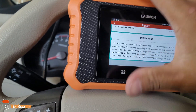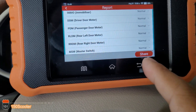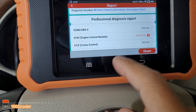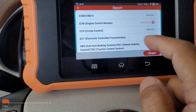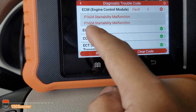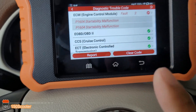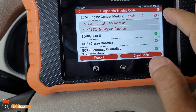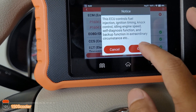You can click on the report and email it to whoever you want to share it with. Everything looks good. I do have code P1604, which is fine — somehow since I first bought this car it's always had this code and I've never had any problem with it, so I'm not going to deal with that.